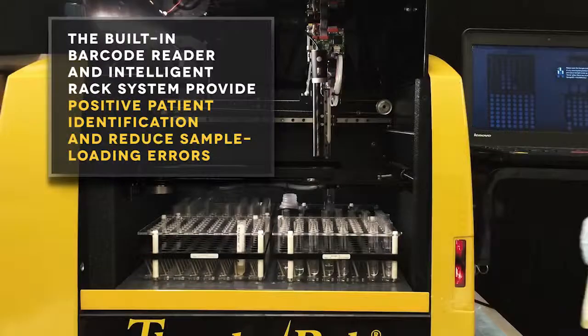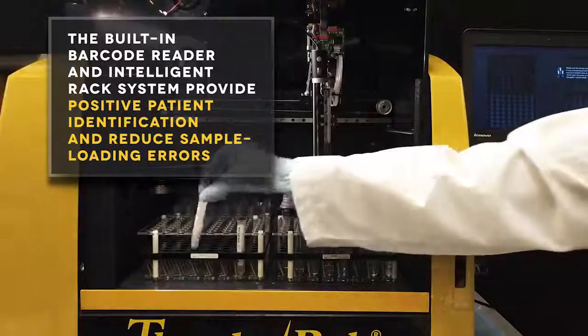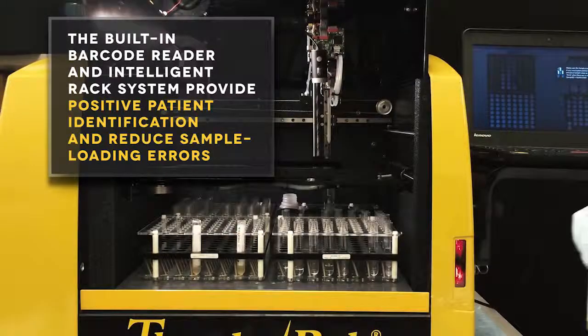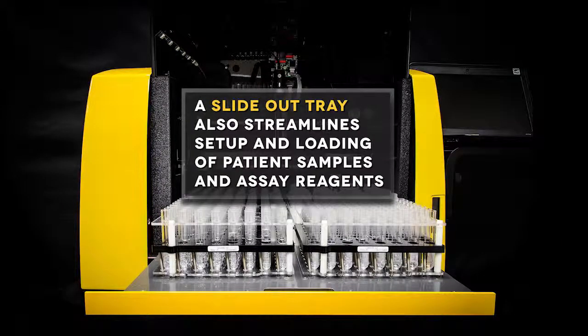The built-in barcode reader and intelligent rack system provide positive patient identification and reduce sample loading errors. A slide-out tray also streamlines setup and loading of patient samples and assay reagents.